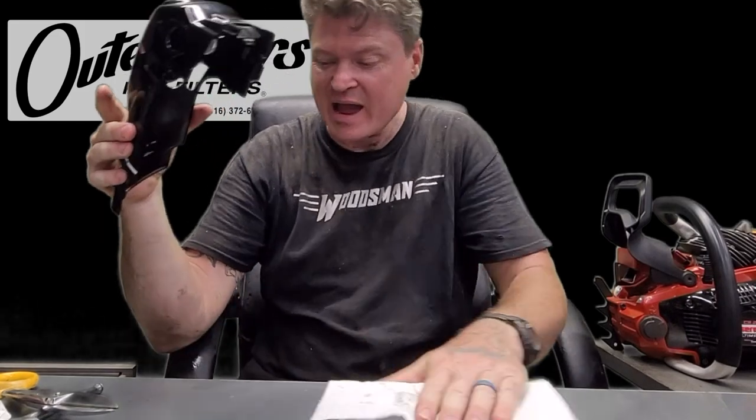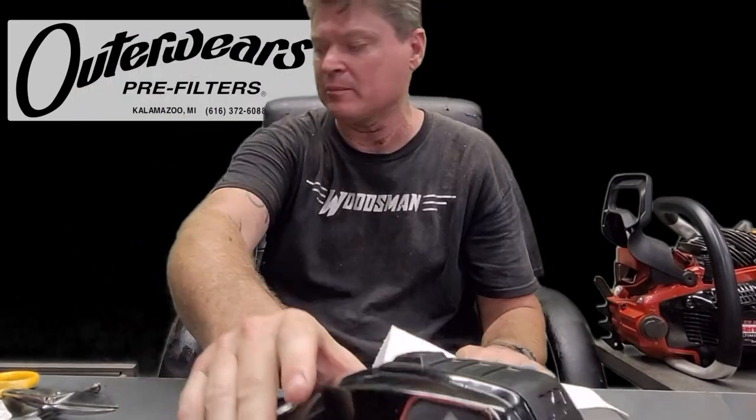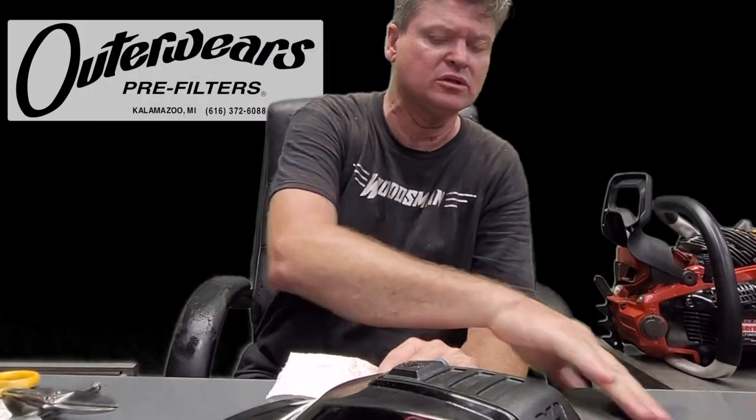I hope this helped somebody out there. If you liked it, hit that like button and subscribe. Tomorrow, guys, I will be felling two big pine trees — as long as the weather's good, I'll be doing it early in the morning.